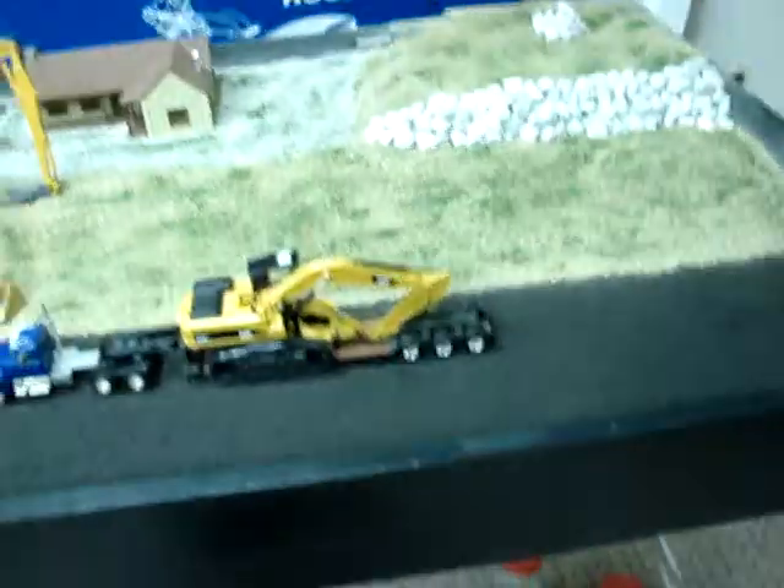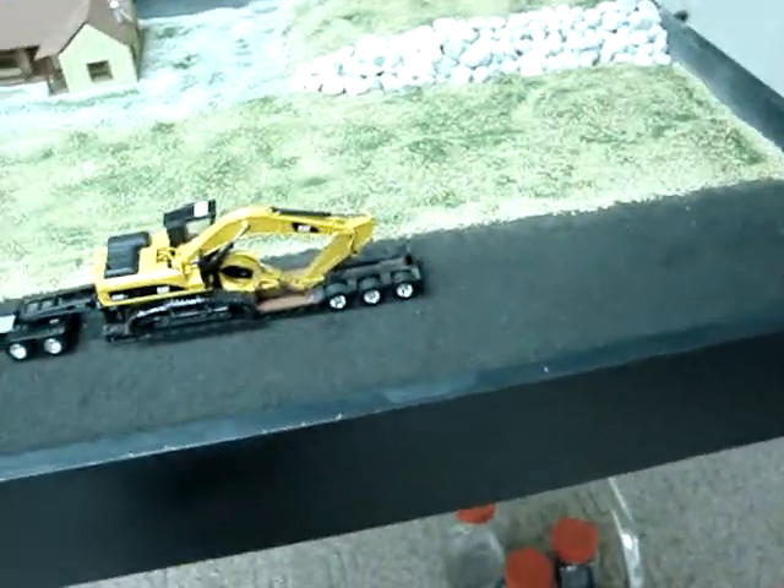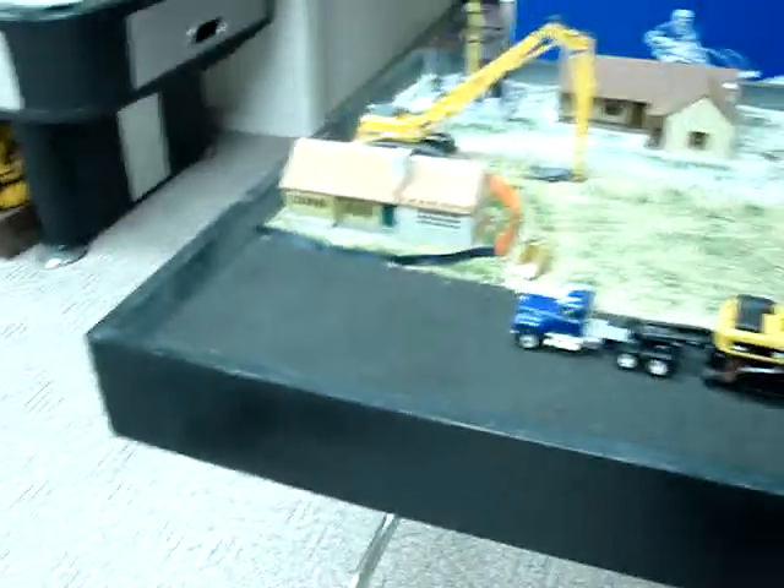What I did is I styrofoamed the whole base, and then I left about a little lip all the way around, as you can see. It looks very nice.